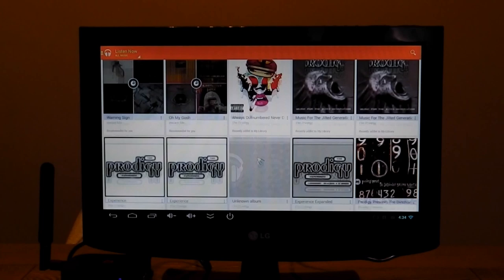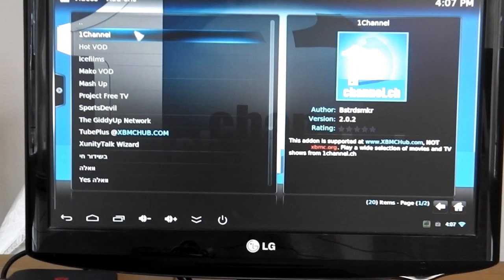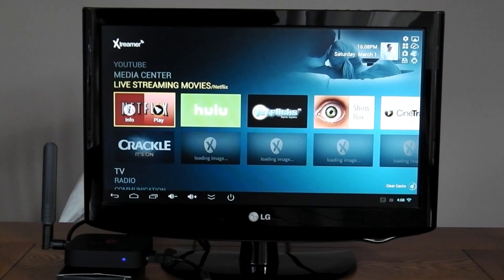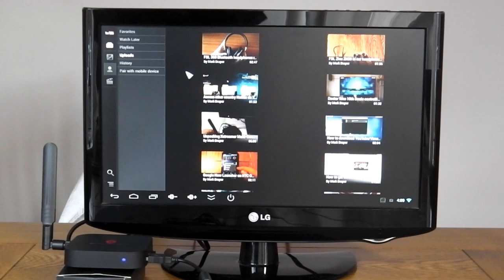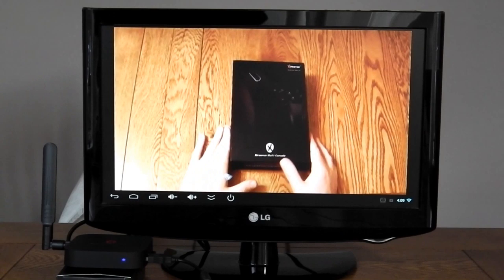XBMC comes pre-installed and works brilliantly — it has one channel and things like Ice Films pre-installed so you don't have to worry about that. You can use it with Netflix, and being on Android you can get access to other country Netflixes using Hola. You can use YouTube, and all video across all the apps streams really, really well.